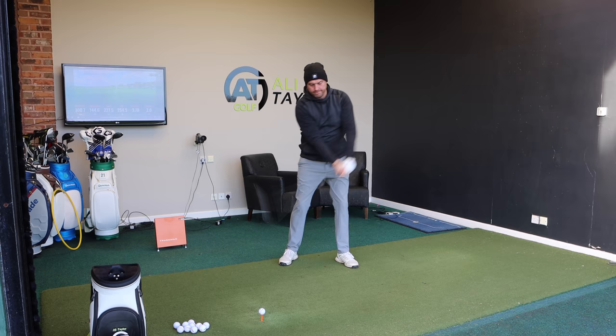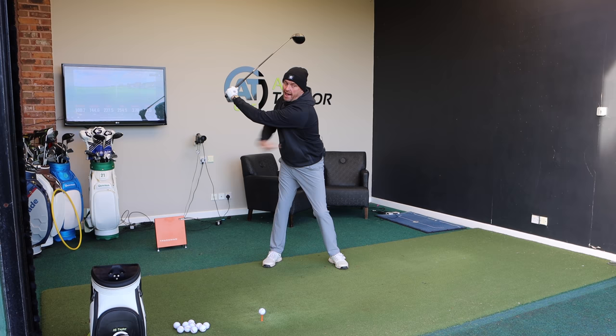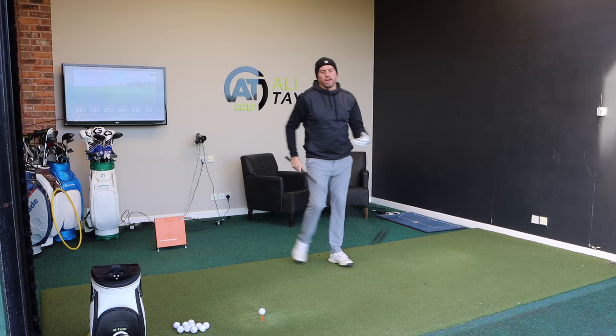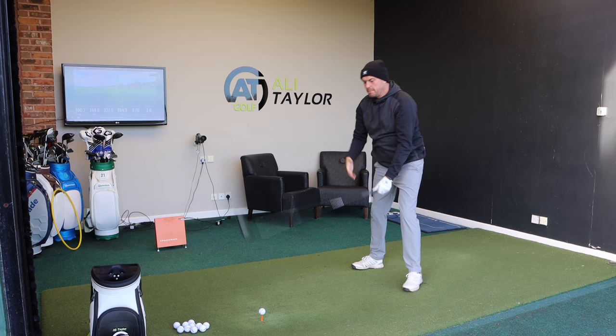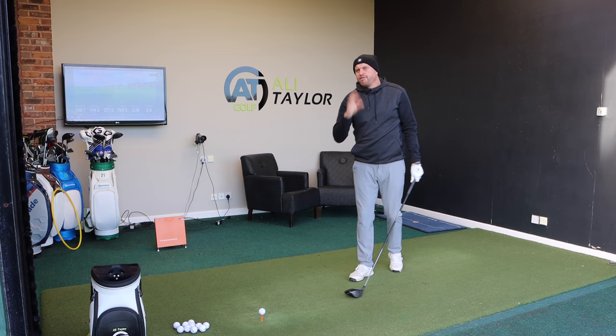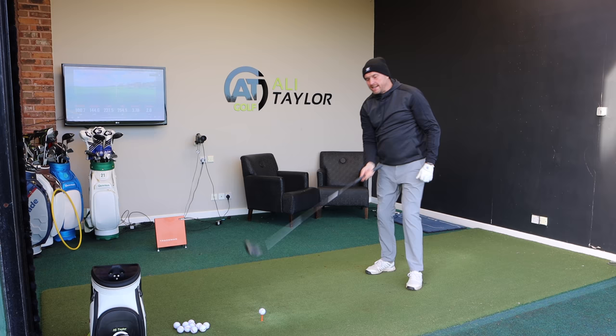The first thing I want you to feel — the first stage to creating a little bit more whip — is once you get to the top of your backswing, feel like you keep your back towards the target as you start to unwind that lower body, just for a split second longer. I'll do what most golfers do first — you can hear that noise, it's okay. But now feel that once we get to the top, hold that back towards the target and let that lower body unwind. A lot of you won't be able to do it too long, but have a couple of practice swings and listen to the noise.